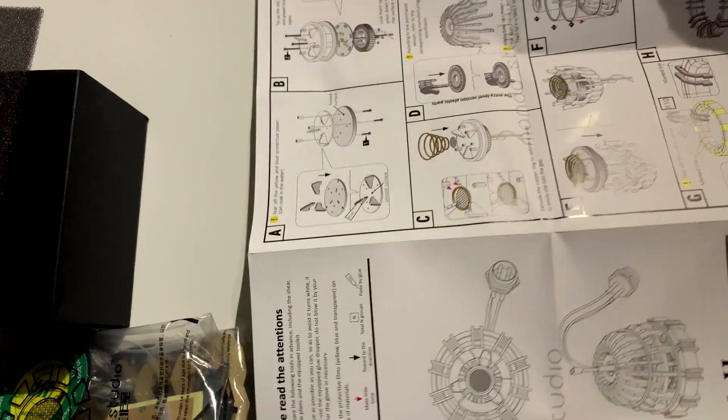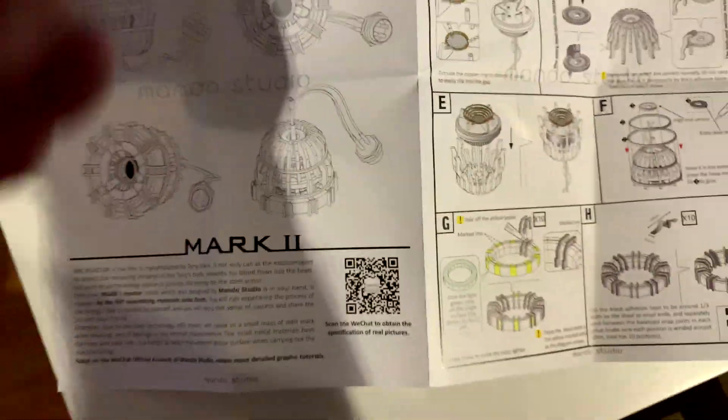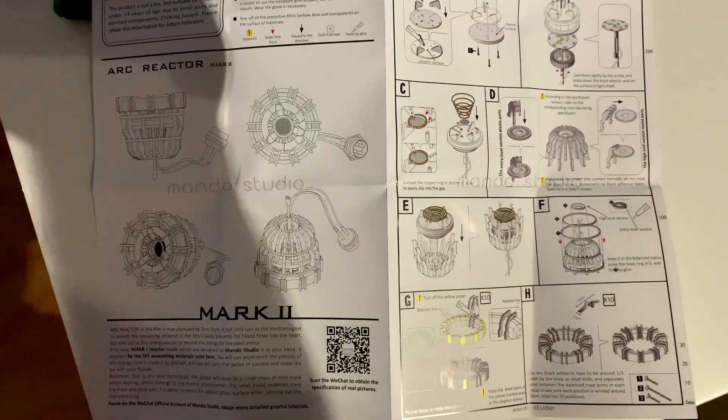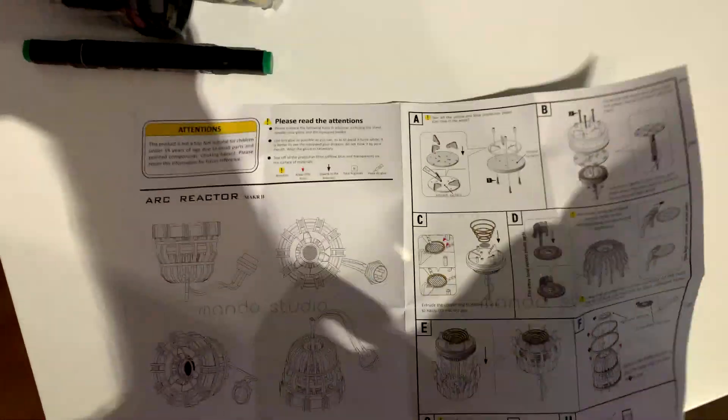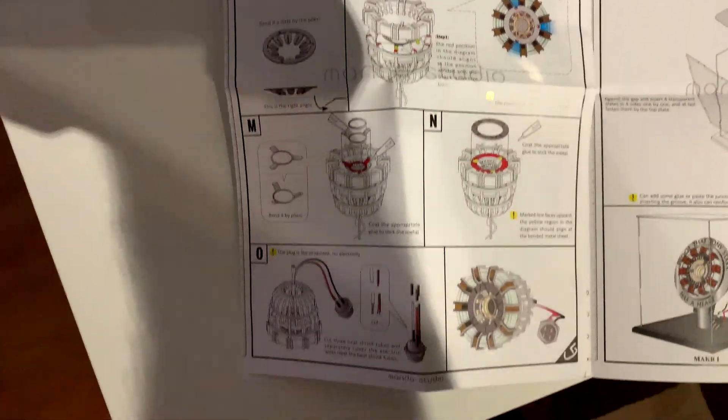And what we've got here are the instructions. Now they do come in English, which is always good. You will see that it will be clear and easy to follow. Everything is included in here — all I need to do is add a bit of glue.